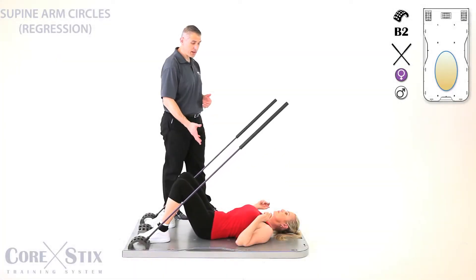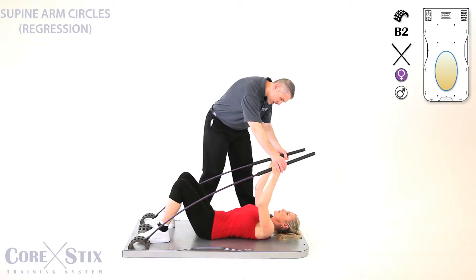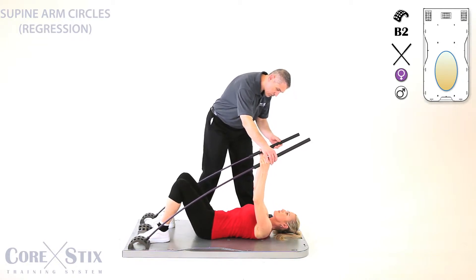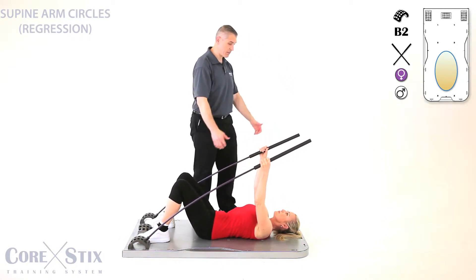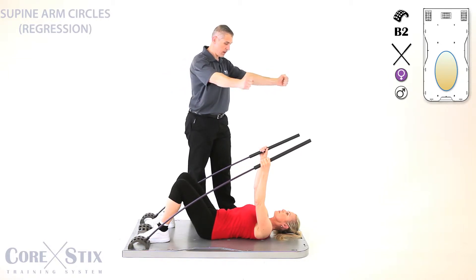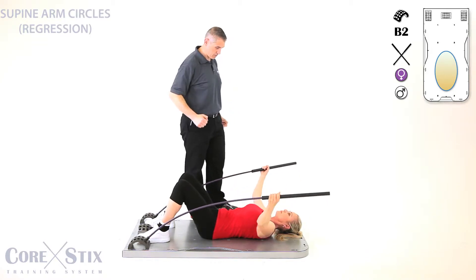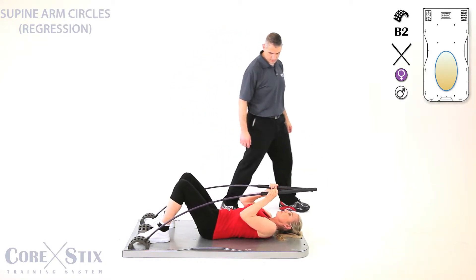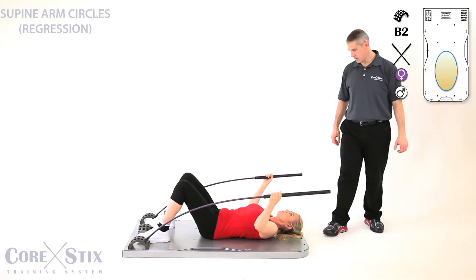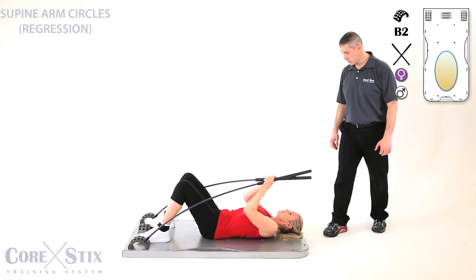We're going to be doing some supine shoulder circles. You're lying on your back. Pull this towards yourself — stay lower right there. Keep your core engaged. Pull back first, then reach out and around, and come back to the center. And around. Good, excellent. Now switch directions. Good.